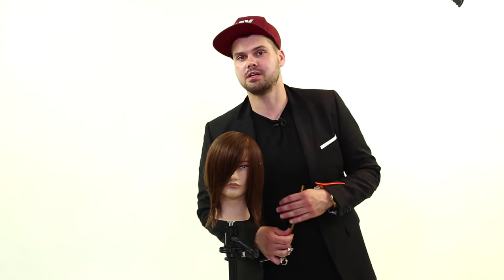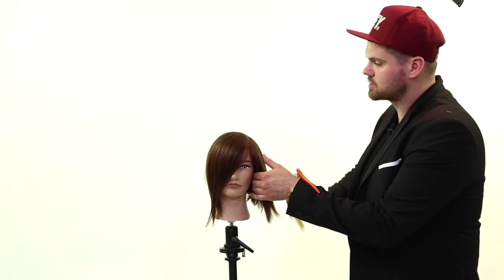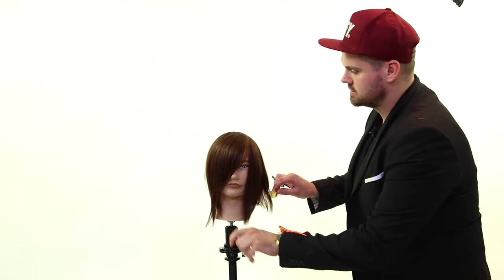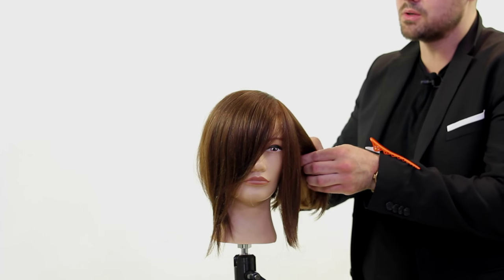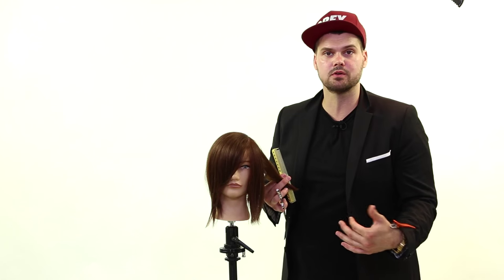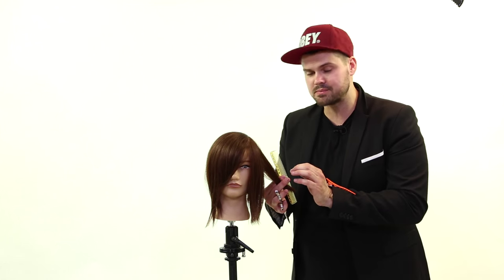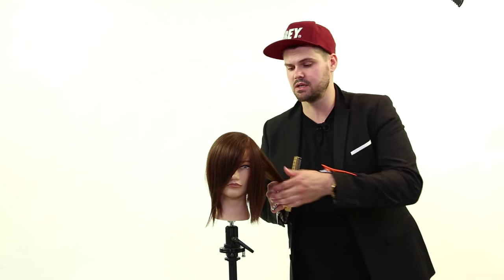Hey guys, Matt Beck from freesaloneducation.com and I'm going to show you how to do the stroking technique with your scissors. This is a technique that you may see people do and feel like you couldn't do it or it's too difficult, but if you just follow these quick easy steps you'll have success with it as well.